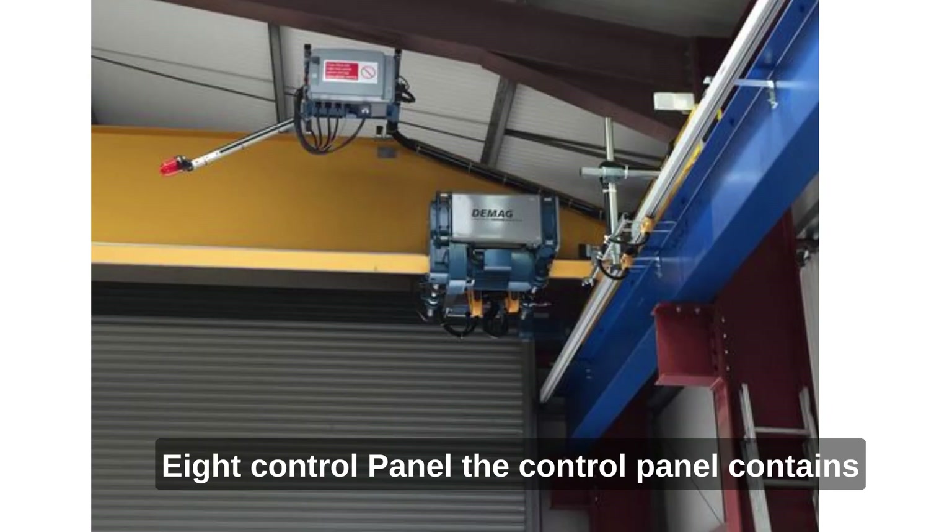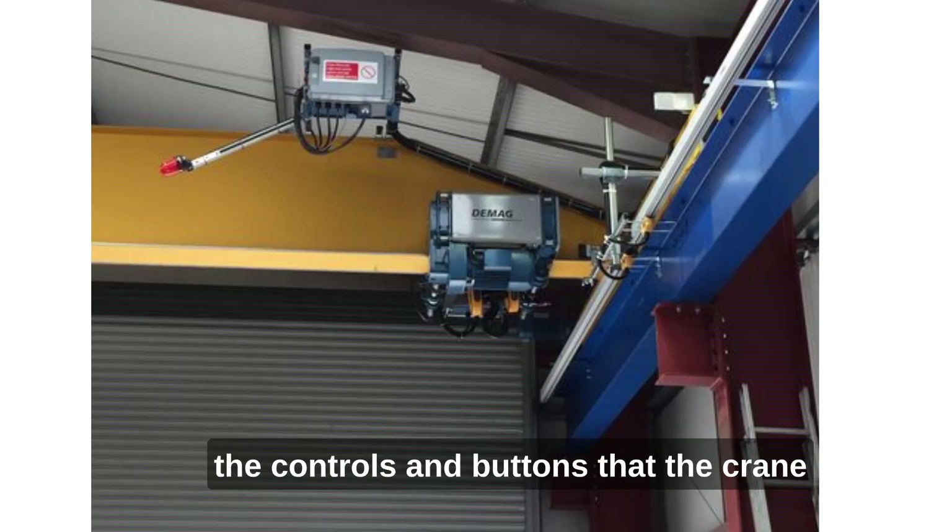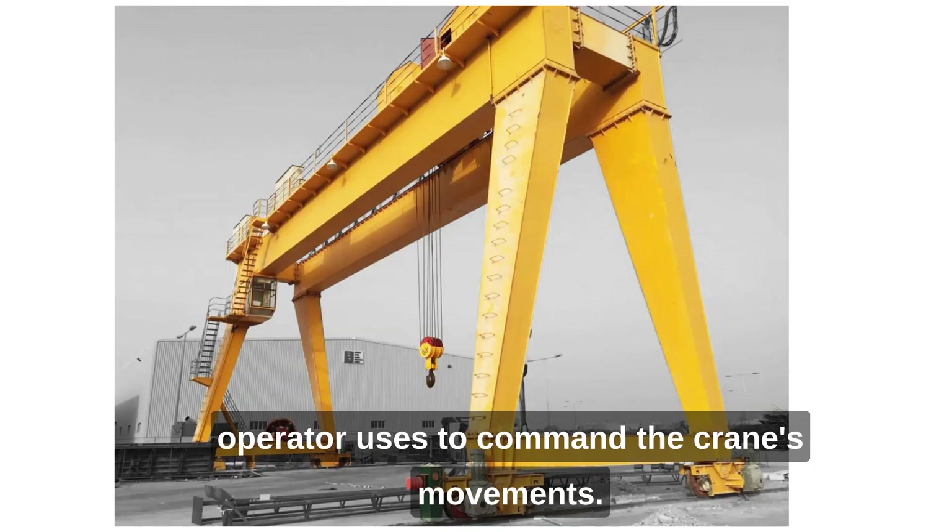8. Control panel. The control panel contains the controls and buttons that the crane operator uses to command the crane's movements.